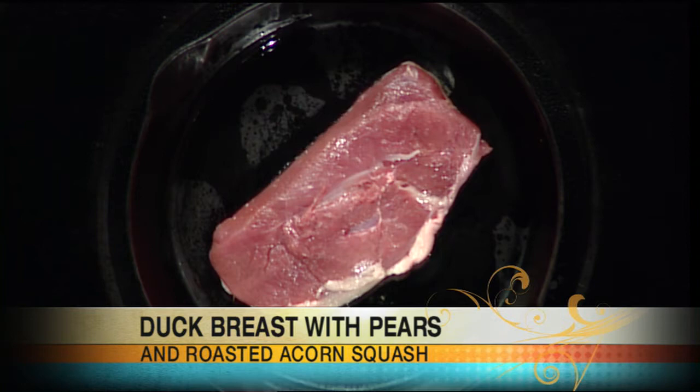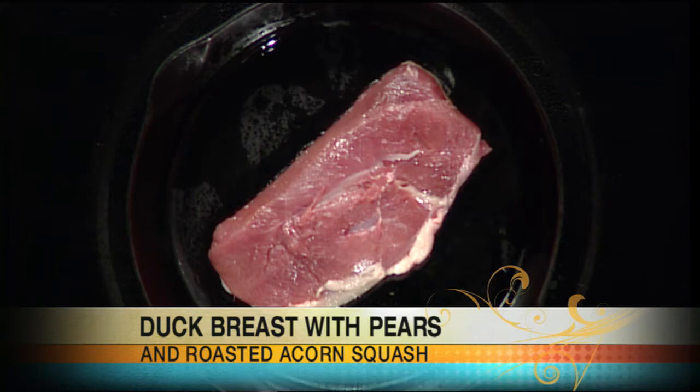Let's get this sizzling. So fat side down first? Fat side down — we're actually going to cook the duck probably 80% of the way on the fat cap. What that's going to do is render off the extra fat. I have trimmed off the extra fat, and that's going to enable it to get really crispy on one side, render out the fat. Then we'll flip it over and finish it in the oven — it'll only take three or four minutes on the back end.